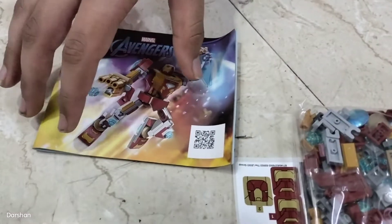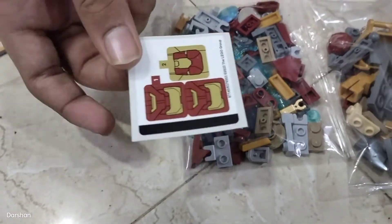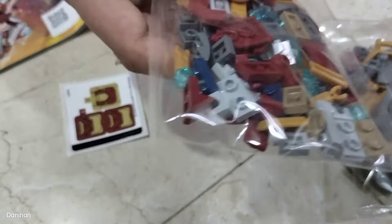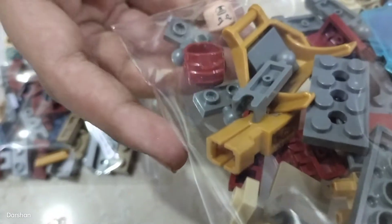So there are all the parts. It comes with an instruction manual, stickers, two bags of parts, and also the Iron Man minifigure body and the helmet.